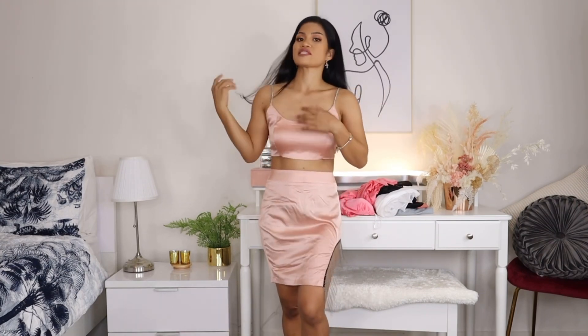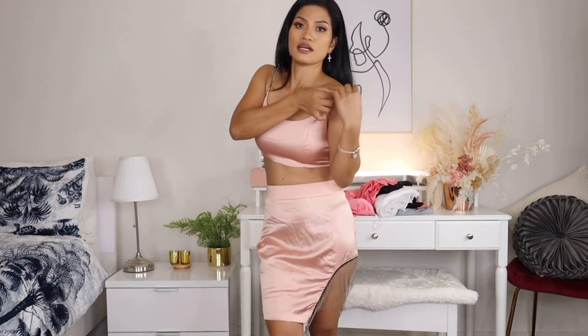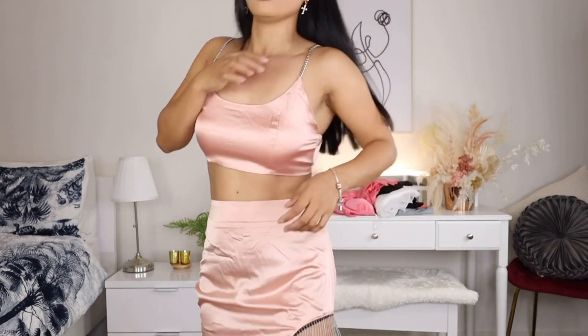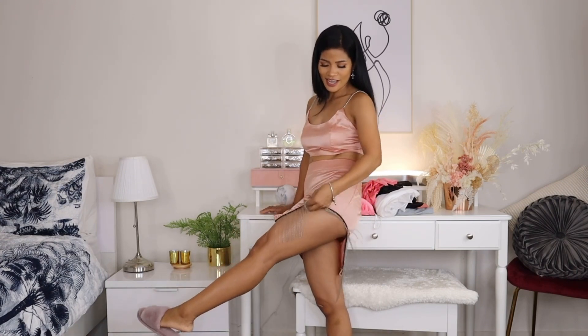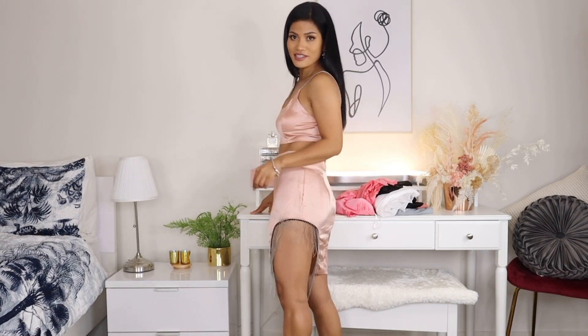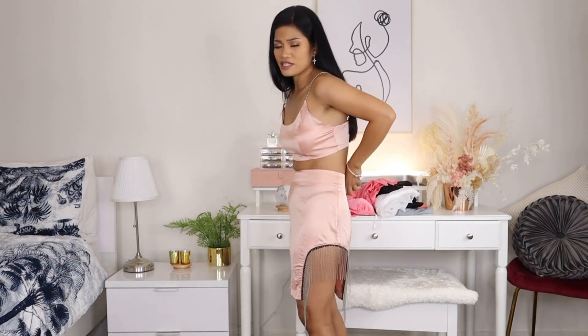I don't know if the brand just runs bigger or if it's just me because I lost a lot of weight. I really love this set though. The strap is metal, which I really love — it looks very nice. My favorite part of this skirt is this design here, it's very very cute. I just wish the skirt were a little bit smaller.